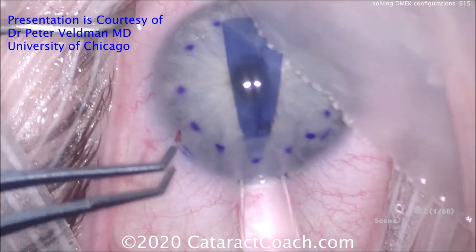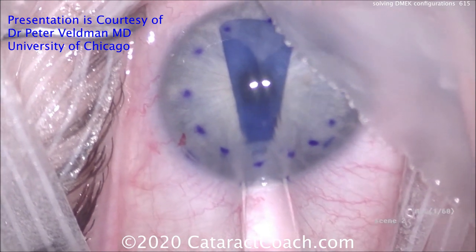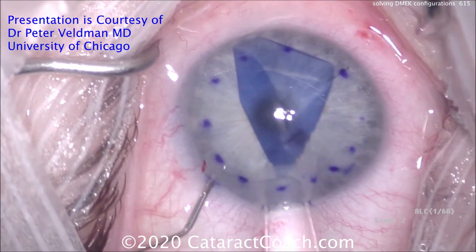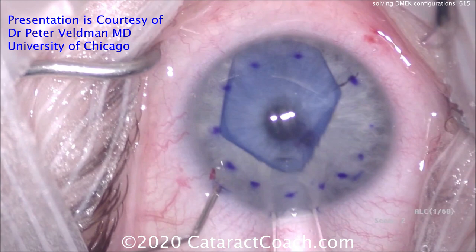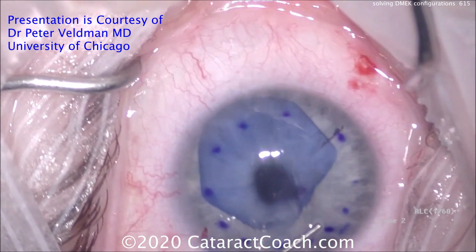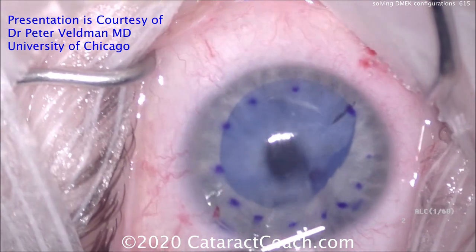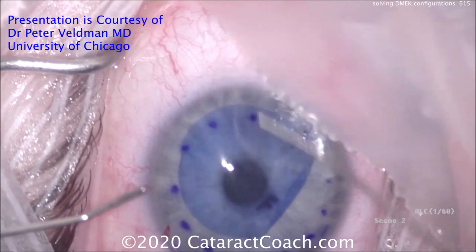Now the graft is going in the eye — it already looks darn good. Releasing some balanced salt solution from the paracentesis. Now it's important to hold the Jones tube at the incision; if you don't and you flatten out that incision, you may get the graft shooting right out of the incision and outside the anterior chamber — you don't want that. So holding the graft there, just a light tapping motion. The catch is you've got to be a skilled surgeon for this, because your right hand is tied up holding the Jones tube and only the left hand is doing all the manipulation. But you can really get the graft nicely unfolded with gentle tapping. Once it's in good position and you're happy with it, keep the anterior chamber flat — let's release some fluid and now pull out the Jones tube. The graft unrolls, and that was a beautiful case.